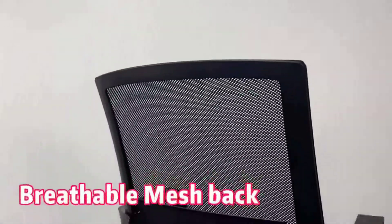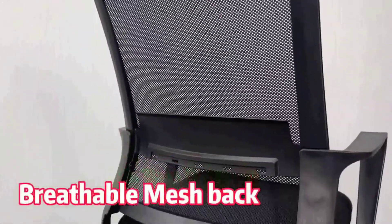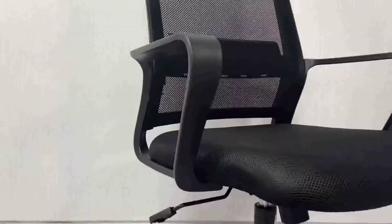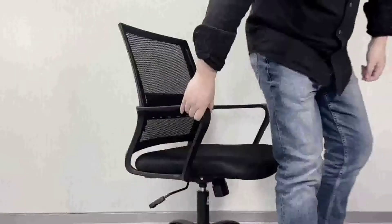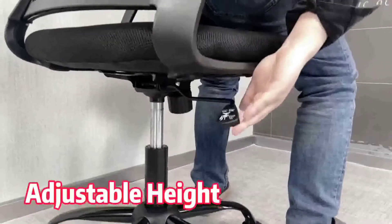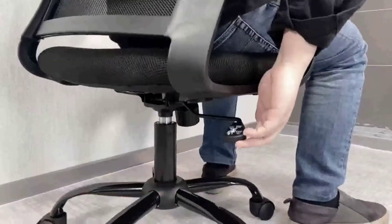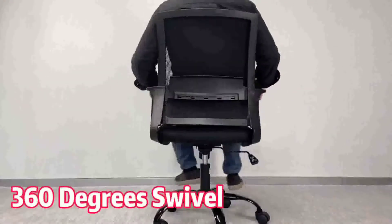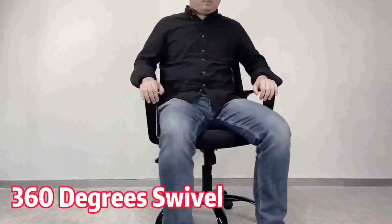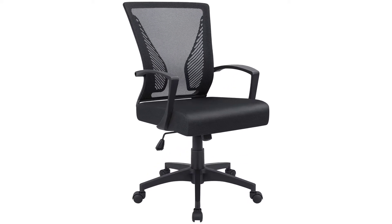In this video we will discuss the lumbar support office desk chair. The reclining of this chair back and forward enables you to relax your back and shoulders. The tilt tension can be adjusted using the knob under the chair. A handle under the chair allows you to lock the back at any angle. The sitting height can be lifted up and down with a handle under the chair to adjust to different desk heights and meet sitting preferences.